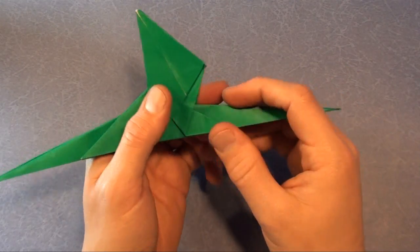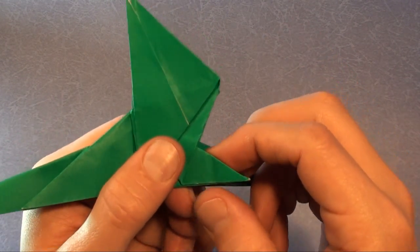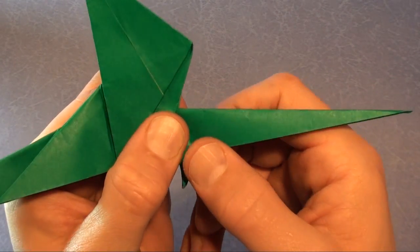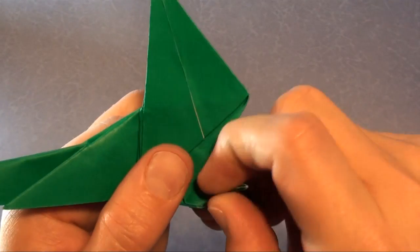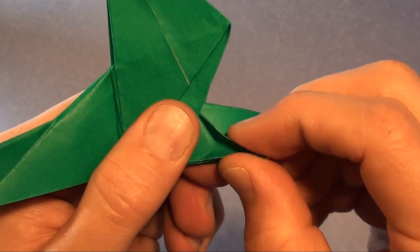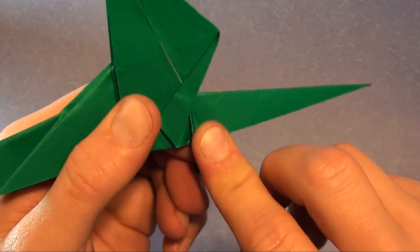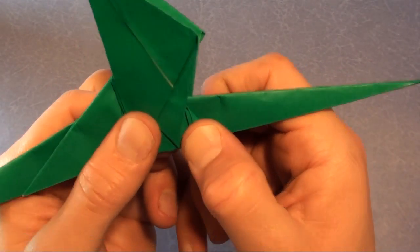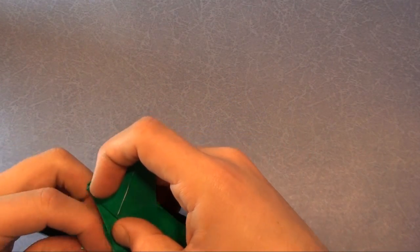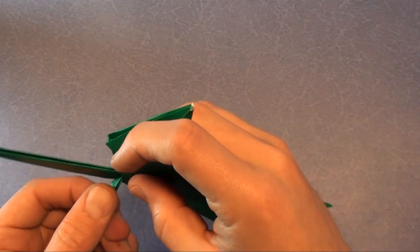Now we're going to make a rabbit ear on this corner right here. Fold it down first, like that, and pinch it. Rabbit ears consist of three folds that converge. And there's one arm. Repeat on the back side.